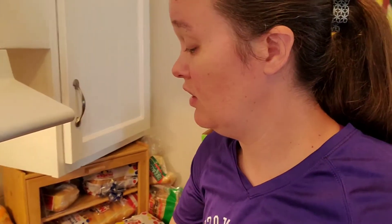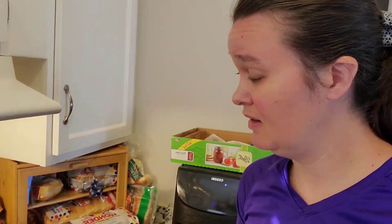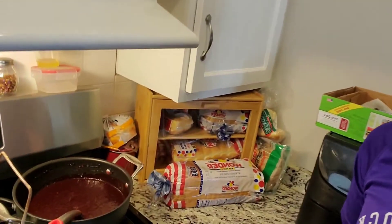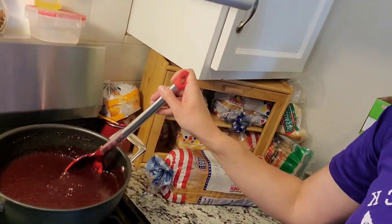I'm going to get this on the stove, and once it cooks - I think it has to process for maybe about 15 minutes once it comes up to boiling - and then we can process the jars. This is what it looks like; it's going to be really good.